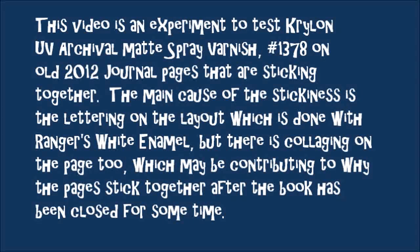The main cause of the stickiness is the lettering on the layout, which is done with Ranger's white enamel. But there is some collaging on the page too, which may be contributing to why the pages stick together after the book has been closed for some time.